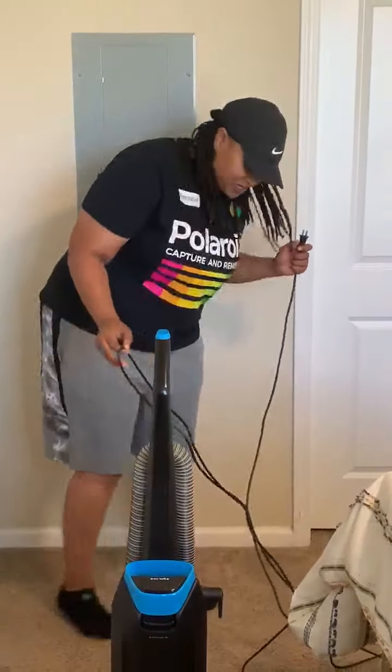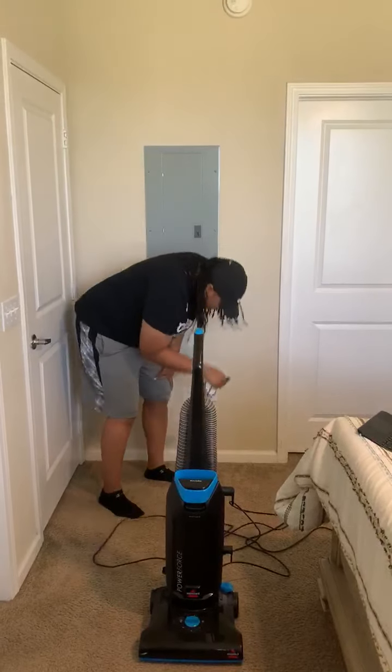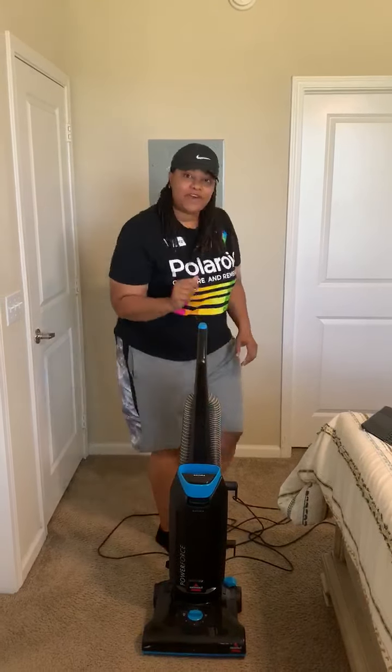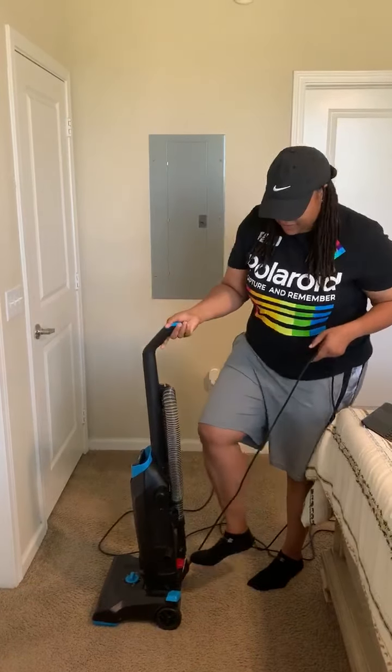Okay, so step one, what you're going to do first, you're going to plug in the vacuum. And then after you plug in the vacuum, you're going to turn on the vacuum.